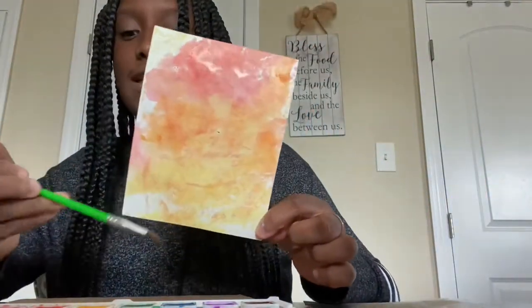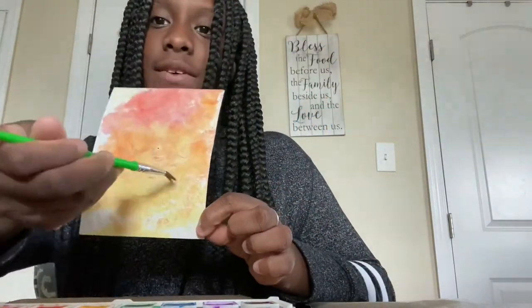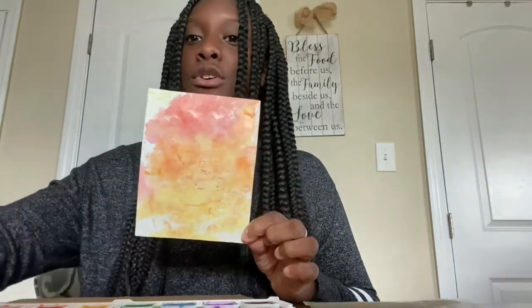So I'm going for a fire theme and this is my result — it's red, orange, and yellow with a little bit of a tint of brown to give it more of that fire color. Now I'm going to let this dry and I'll show you my markers.